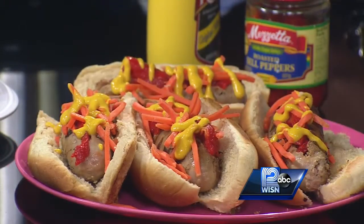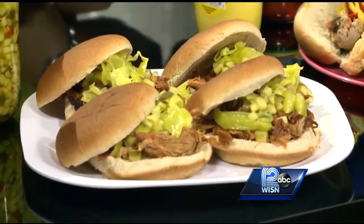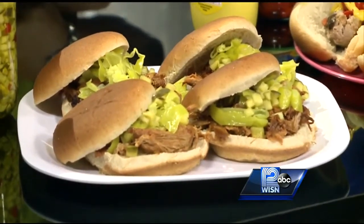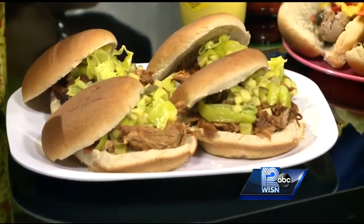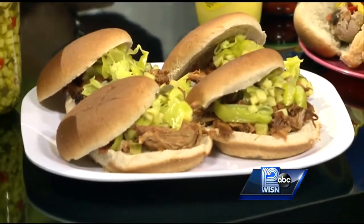And our pulled pork. This is a good make-ahead recipe — make it the night before, the next morning just shred it with some forks, bring it to the game, serve it on whole wheat buns, and top it with some pickled relish and some pepper rings. You've got super flavorful stuff.